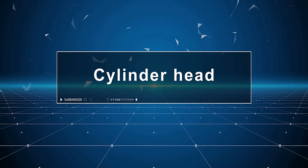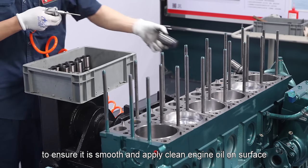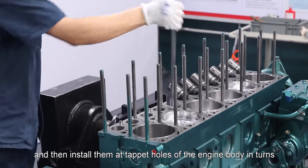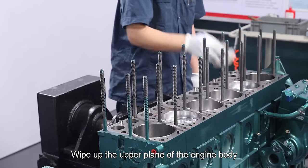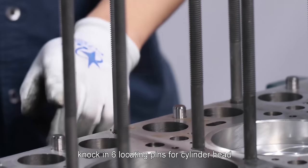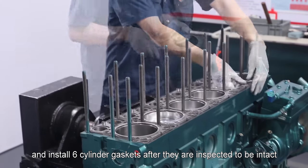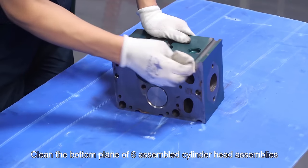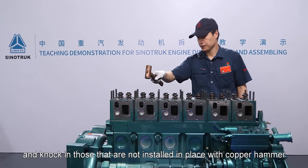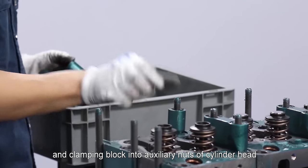Cylinder head: Clean 12 tappets and blow internal oil hole with compressed air to ensure smooth flow, apply clean engine oil on surfaces and install them at tappet holes of the engine body in turns. Wipe up the upper plane of the engine body and upper surface of piston with cloth. Knock in six locating pins for cylinder head and six elastic locating pins, and install six cylinder gaskets after inspecting them to be intact. Clean the bottom plane of six assembled cylinder head assemblies and install them in order. Knock in those not in place with copper hammer and install pressing block and clamping block into auxiliary bolts of cylinder head.